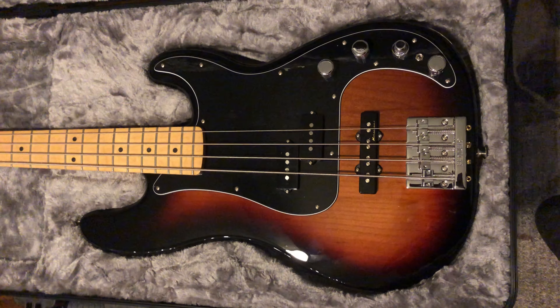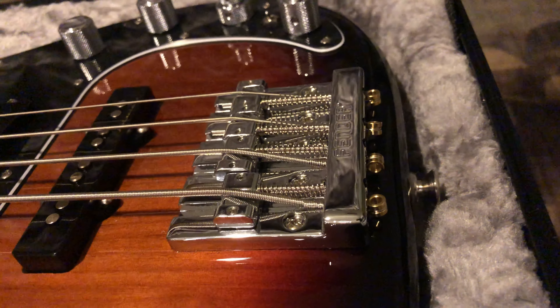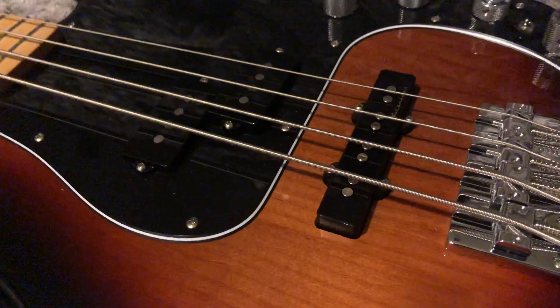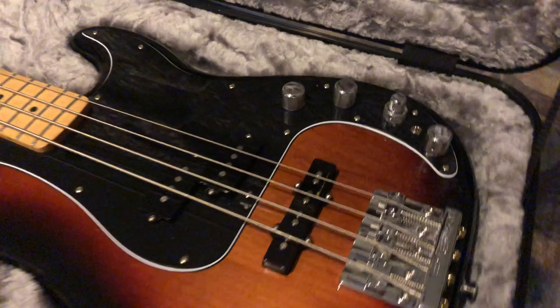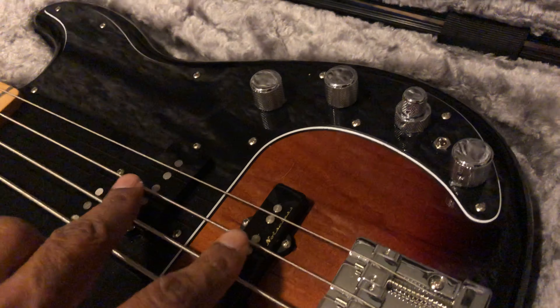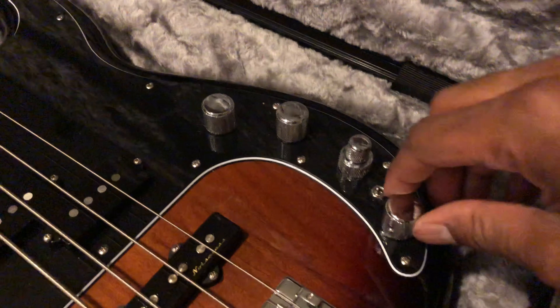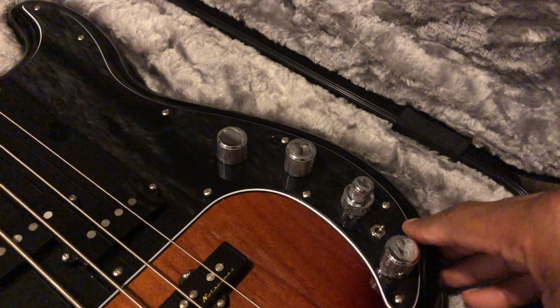I love the high mass bridge they put on it — it's amazing, the sustain and the hold on the notes is amazing. You've got the jazz pickup, the split-P pickups, a volume knob, a blend of the two pickups, and you have the highs, lows, and mids when you're in active mode. And this is the active mode and passive mode switch.